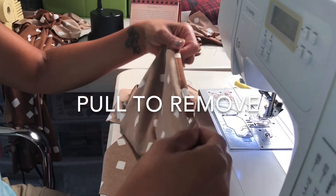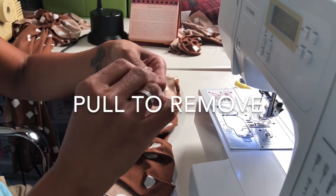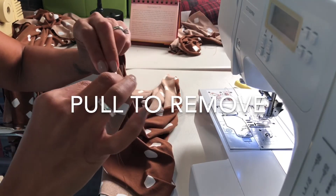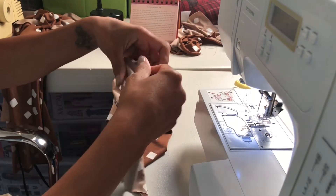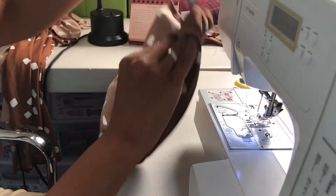Now you've finished stitching. You're going to take that basting stitch that you put in to mark your hem depth, find that stitch, and just pull it. Then you're going to press down both of these hems — the edges on both pieces of fabric — and trim your threads.